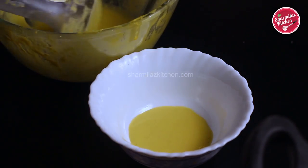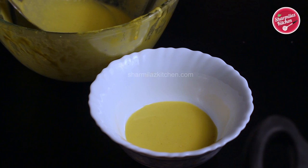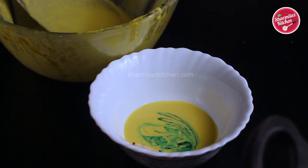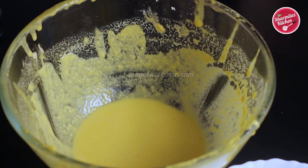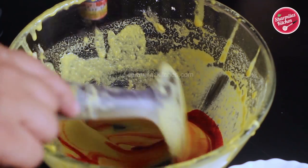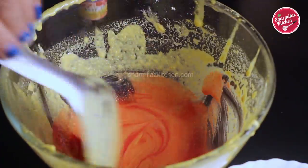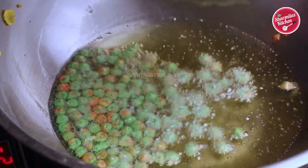We have a little more batter left, so using this batter we will be making colored bundis. Divide the batter into bowls — I will be making green bundi and red bundi. Add green color to one bowl — adding color is purely optional, as I am making halwa-style bundi laddu. In another bowl add a little bit of red food color and mix it nicely, making sure there are no streaks of color left in the batter. Similarly make red and green color bundis — the colors make them very gorgeous.